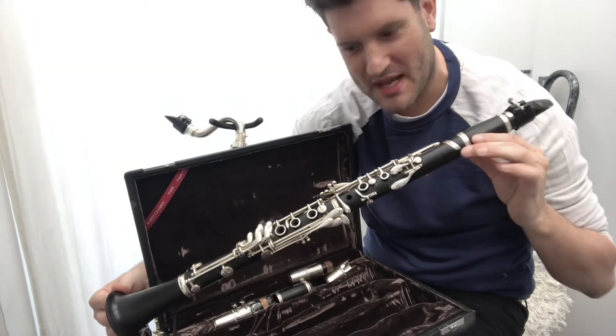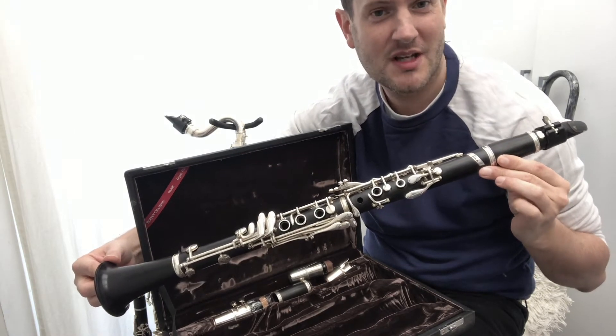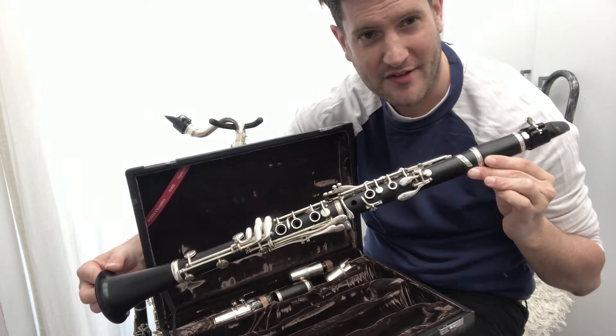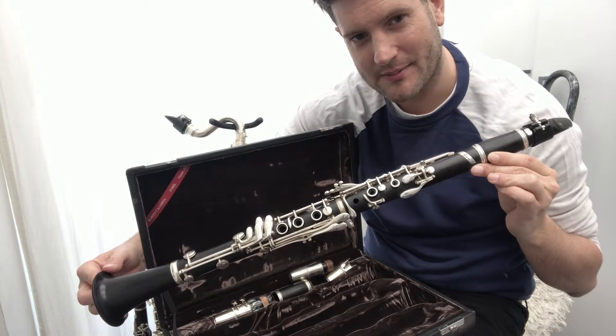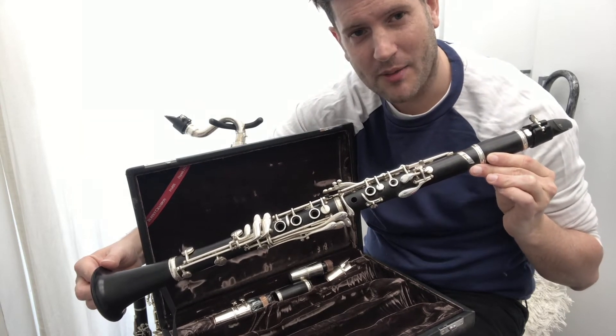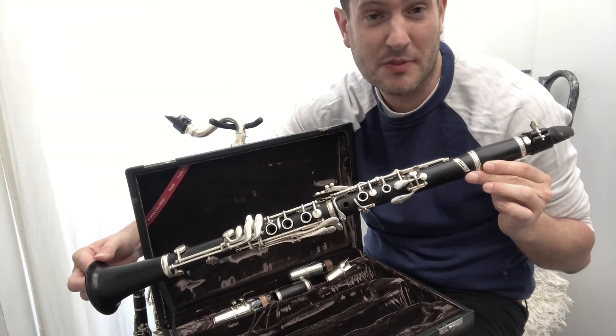So the clarinet is quite big — well, not really big, but it's quite big to carry around. It actually breaks down into five sections, so I'll break that down now, show you it in the case, and then I'll put it all together and explain the names of the parts of the instrument.